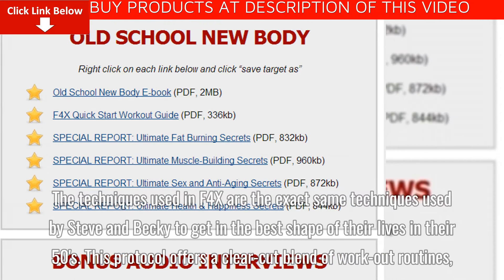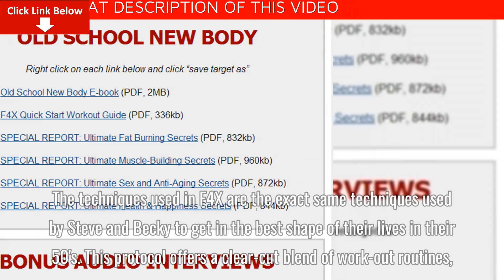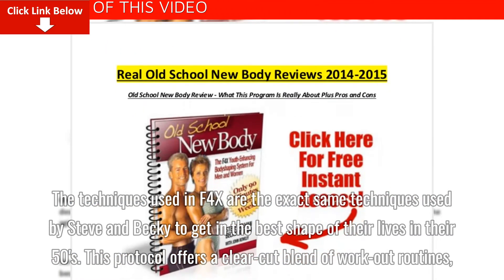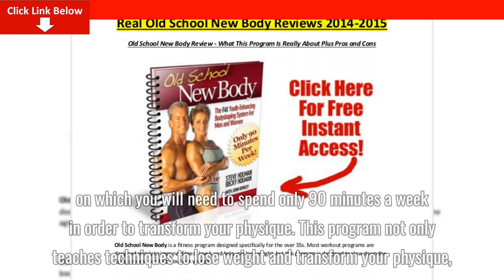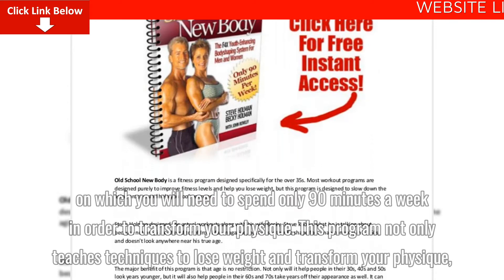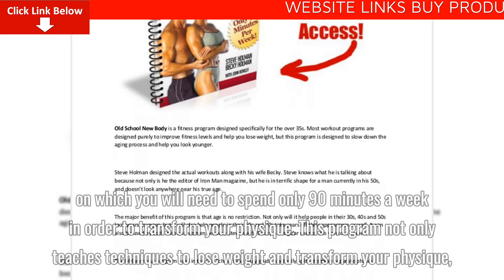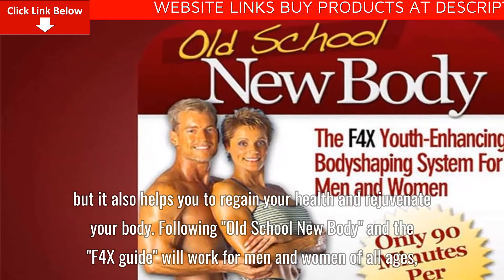The techniques used in F4X are the exact same techniques used by Steve and Becky to get in the best shape of their lives in their 50s. This protocol offers a clear-cut blend of workout routines requiring only 90 minutes a week to transform your physique. This program not only teaches techniques to lose weight and transform your physique, but also helps you regain your health and rejuvenate your body.